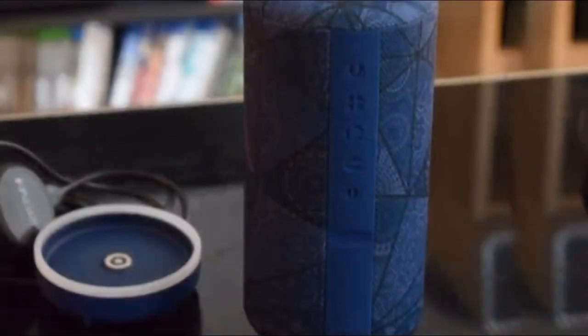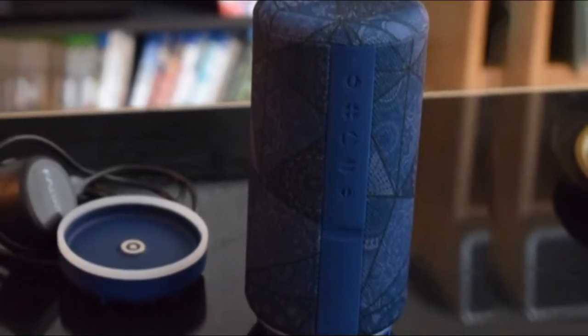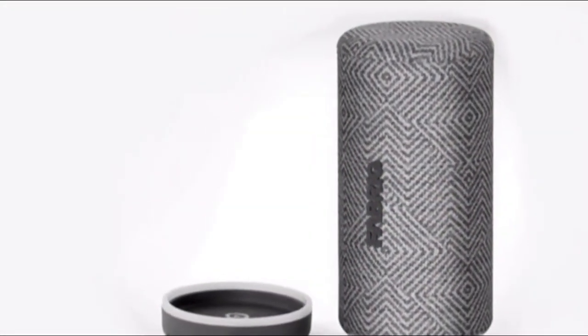At $99, the Chorus is basically an off-brand Amazon Tap, and it offers a couple of key upgrades over the original Fabryke speaker, now known as the Rift. Like the Tap, the Chorus houses an internal battery that lets you pick it up from the charging cradle and take it with you for up to 6 hours of portable playback.